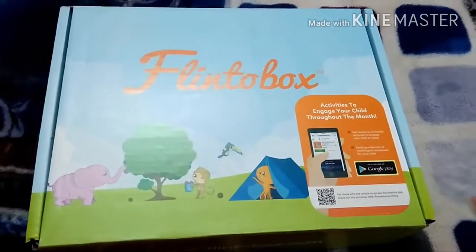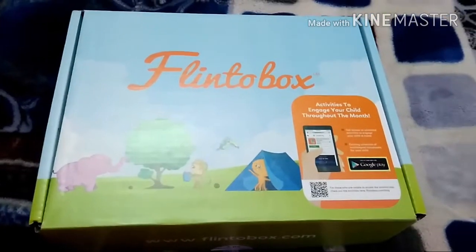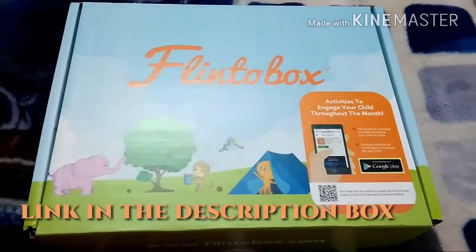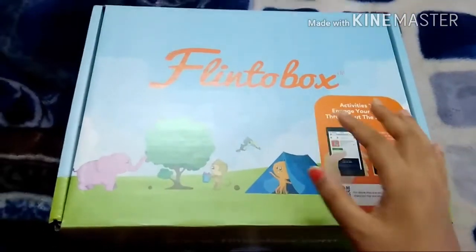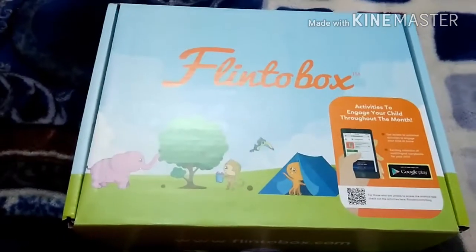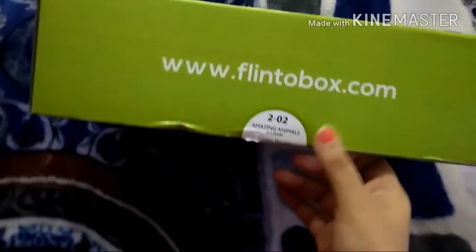You can order your boxes at www.flintobox.com — I'll share the link in the description box. It retails for 1,095 rupees for one month, but when you subscribe for three months you get it for around 795 rupees per box, which comes to about 2,300 rupees total. They also offer cash on delivery, so you just pay COD when you receive the first box.